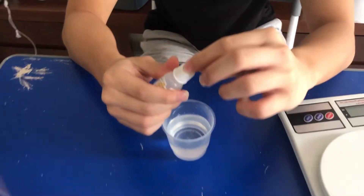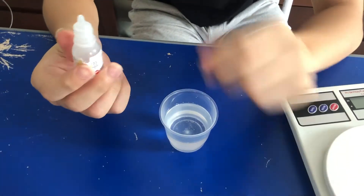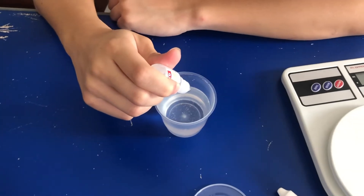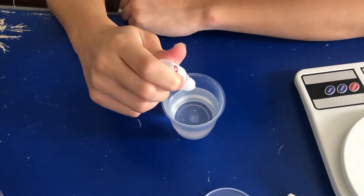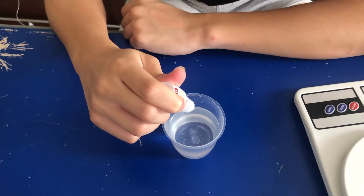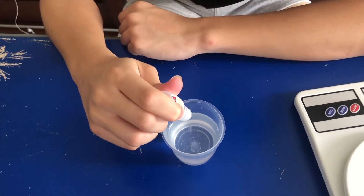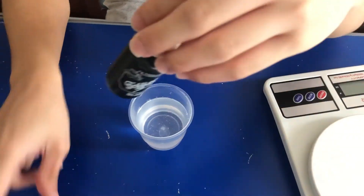The second step: I put 20 drops of the activator — 1, 2, 3, 4, 5, 6, 7, 8, 9, 10, 11, 12, 13, 14, 15, 16, 17, 18, 19, 20 — then close it.